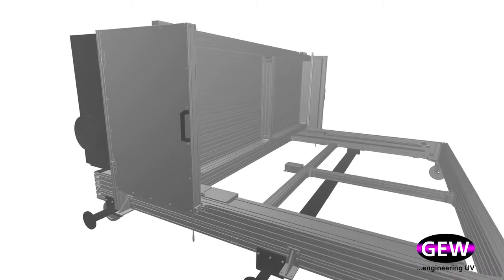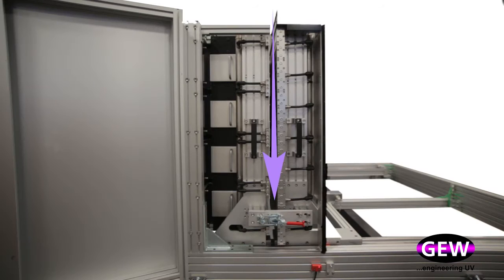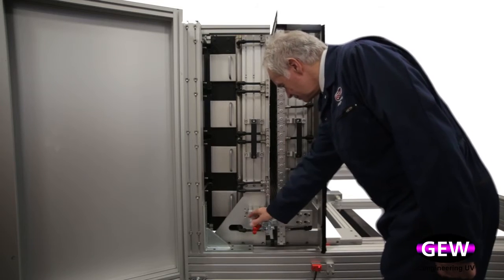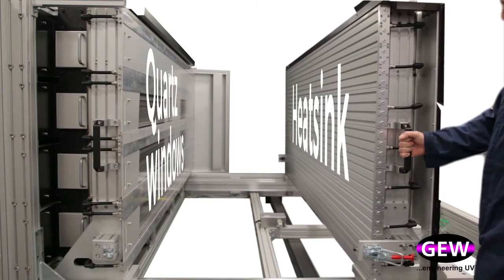In this example, a bank of two and a half meter wide lamps are configured for a vertical web path, with a large retractable water-cooled heatsink behind the web and a system of retractable quartz windows in front of it.